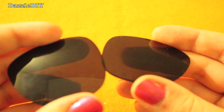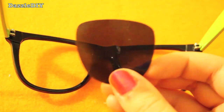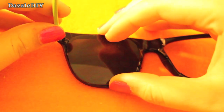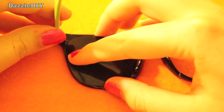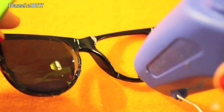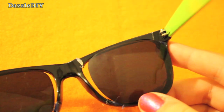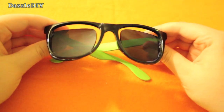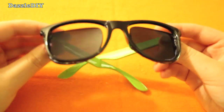Next, take the lenses that you punched out of the sunglasses and glue them in back of the frames, the opposite way that they would go normally. To know if you did it right, you want to see a gap between the actual frame and the lenses.